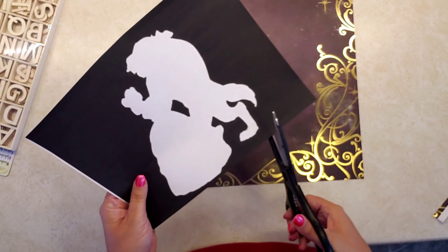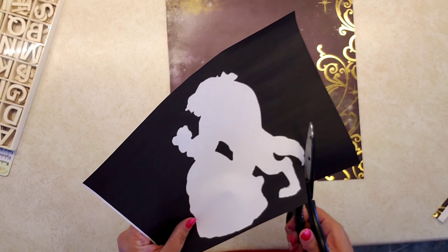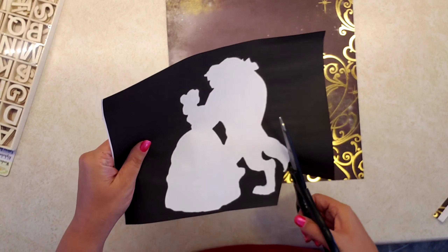Now that my piece of paper fits inside the frame, I'm going to cut the Beauty and the Beast silhouette.